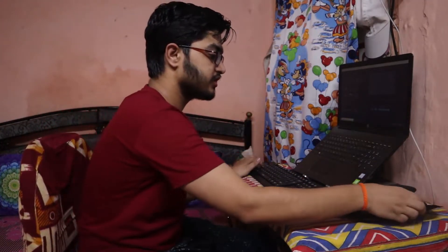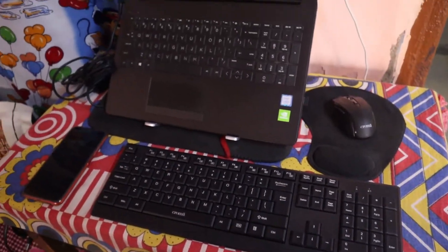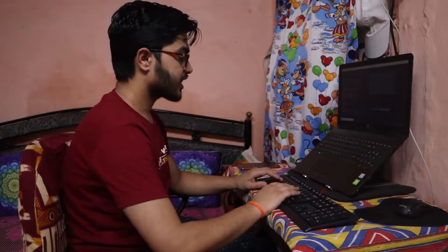Then I have my typing setup, which involves my mouse in the distance and my keyboard with the alphabets in front of my two hands like this, so I can type the keys.